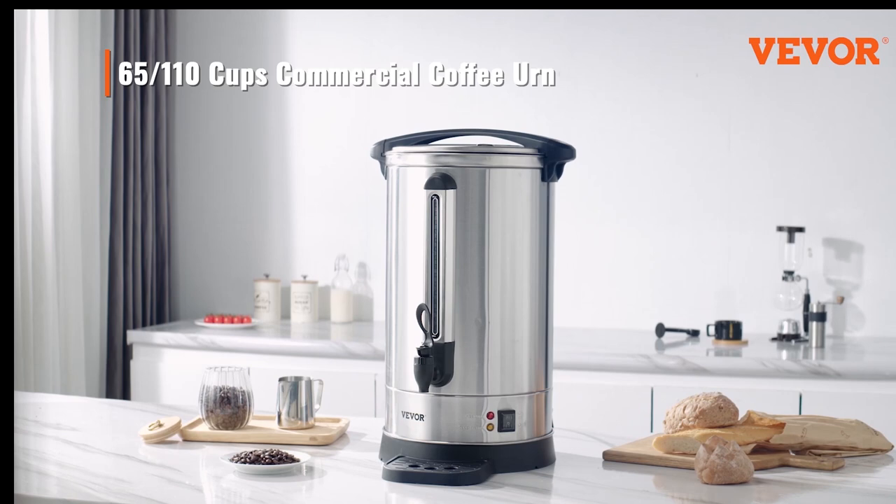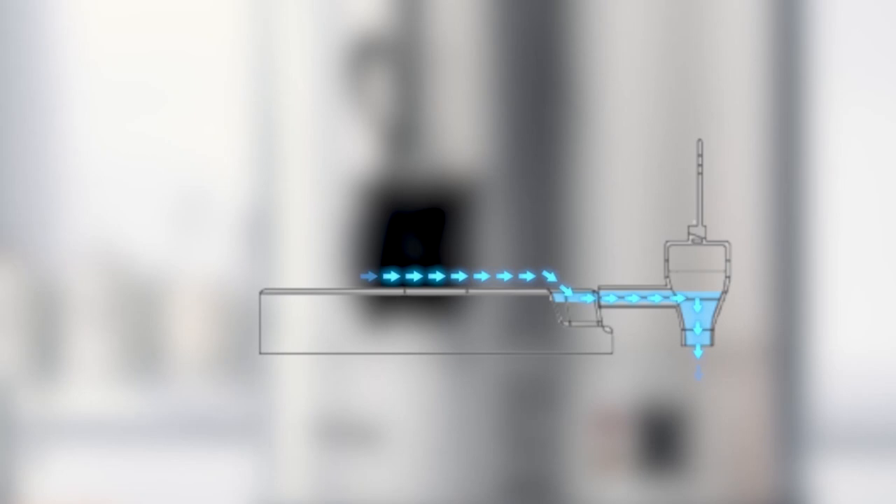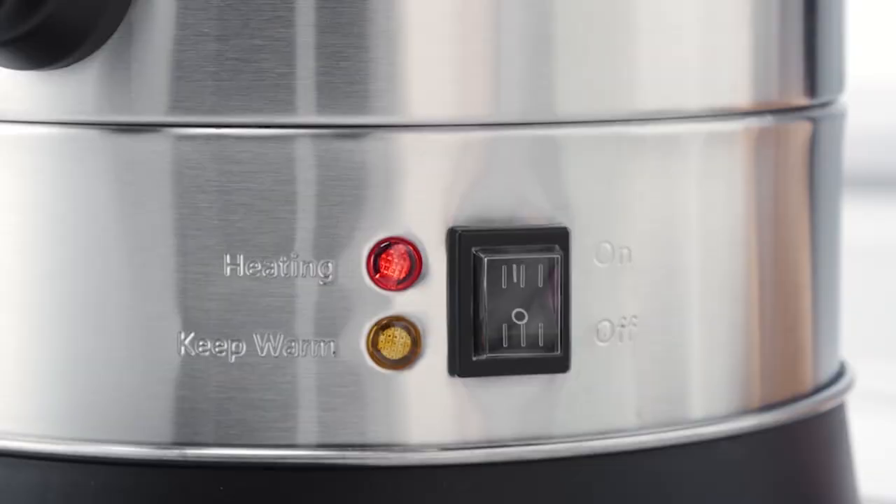The Vever Commercial Coffee Urn is designed to meet the demanding needs of commercial coffee brewing. Its sleek and sturdy stainless steel construction ensures durability, while its large 65-cup capacity allows you to serve a substantial number of guests without hassle.